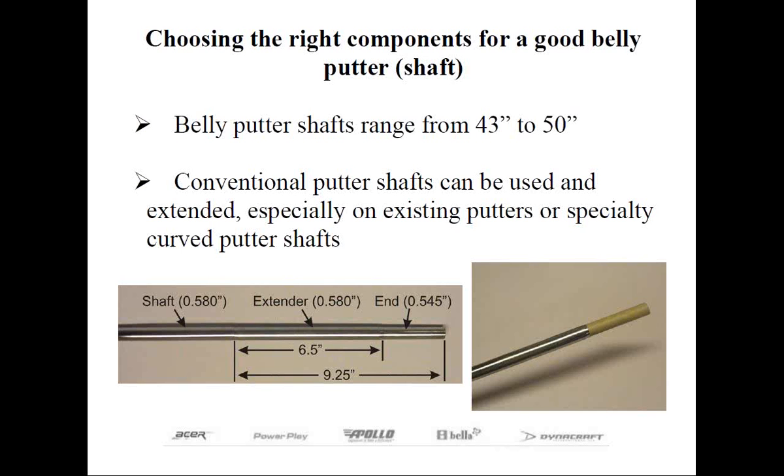Before adding the tape, you or your customer can try putting with the club as is, which should be about 9.25 inches longer than before. If it feels too long, gradually cut it down until it feels correct, then apply the masking tape and finally the putter grip.